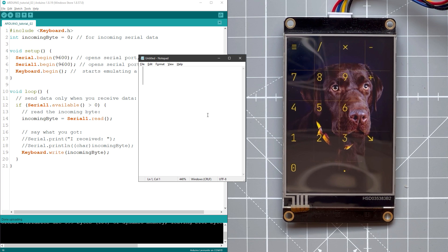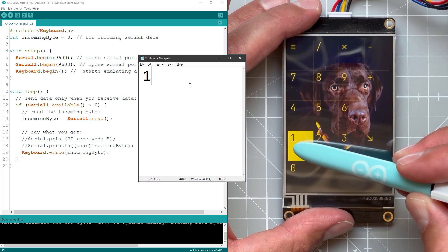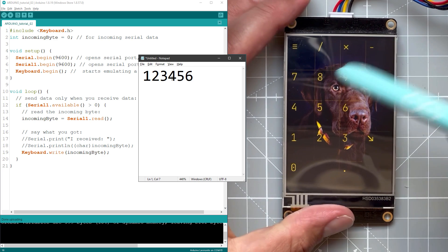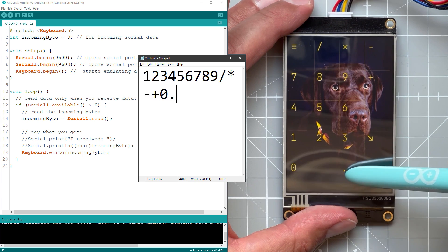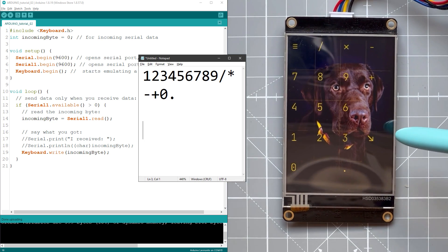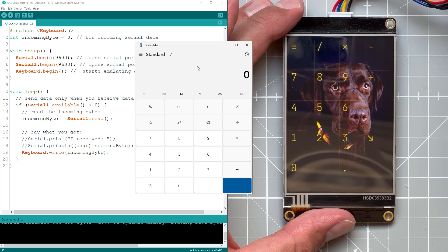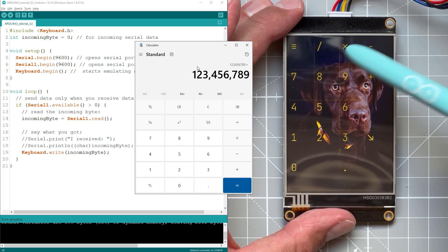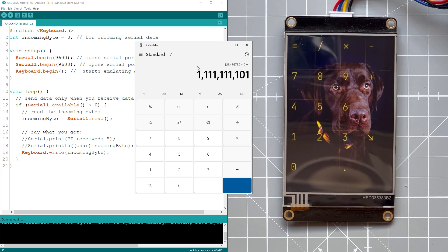After uploading to the Arduino, this is all that's needed. If I open Notepad and start pressing the digit keys — one, two, three, four, five, six — those digits appear in Notepad. Continuing: seven, eight, nine, divide, multiply, minus, plus, zero, dot, and the enter key jumps to the next line. I can also use a calculator: type 1 2 3 4 5 6 7 8 9 multiplied by 9, press enter, and the result appears. Everything is working just fine.